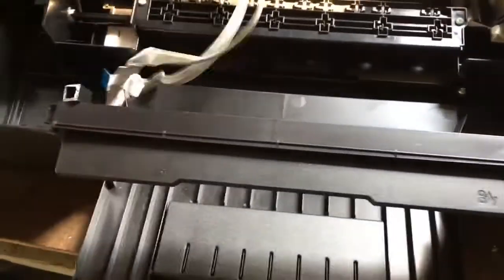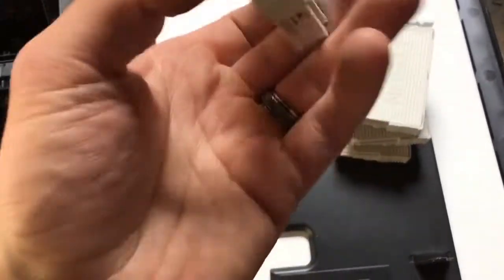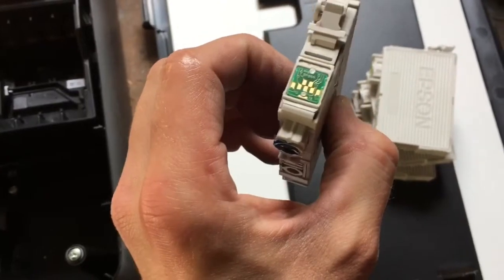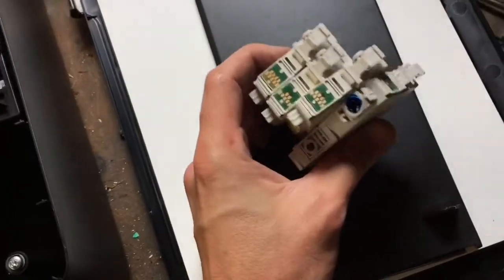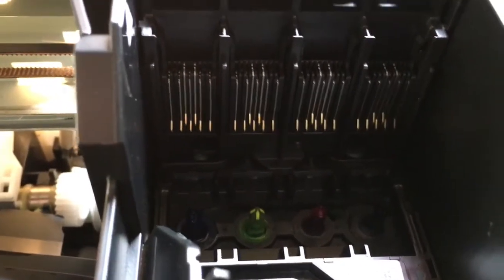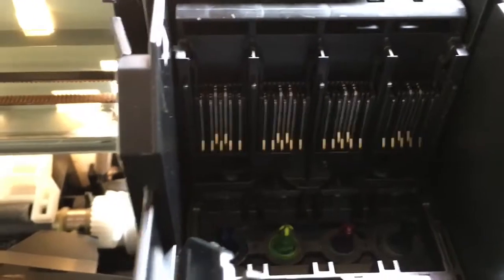Typically what you find in printers is your ink boards, which typically only have the gold-plated portions here. So that's four of them. If you do gold recovery, that would mean that these are gold plated. Whether or not you do gold recovery would depend on if you do that.